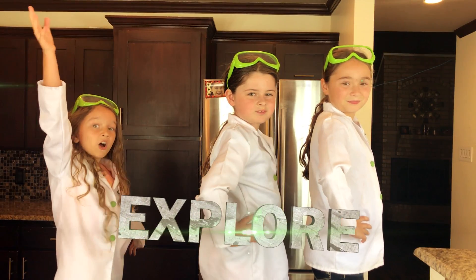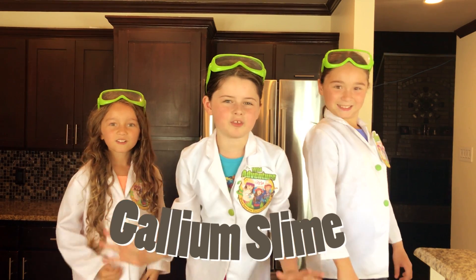Hi, we're the Wild Adventure Girls and the Wild Adventure Girls X4 channel. Today we're going to show you how to make super cool gallium slime.